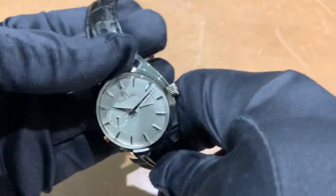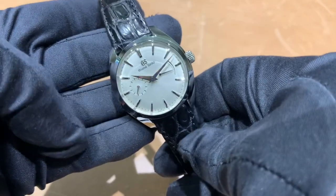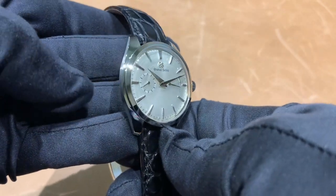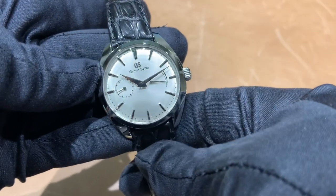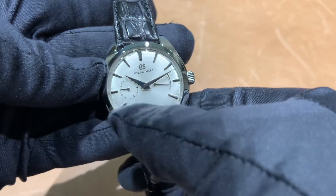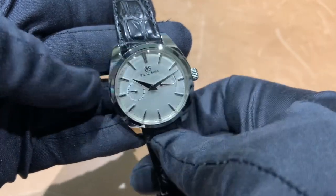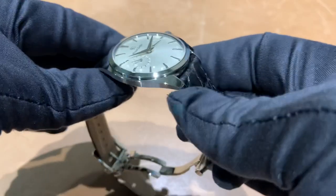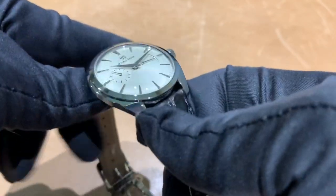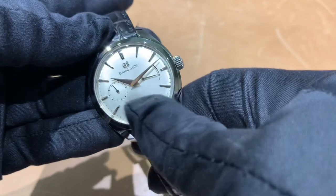I would like to see how one looks on the steel bracelet, but nonetheless this is still just an absolutely gorgeous watch. Grand Seiko finishing is spectacular. I like the functionality of the small seconds and the power reserve indicator. You also have a dual curved sapphire crystal with AR coating on the underside of the crystal.